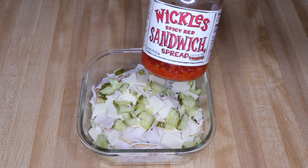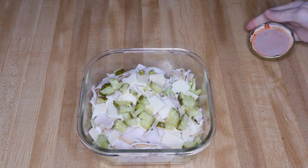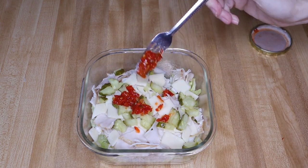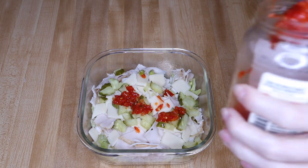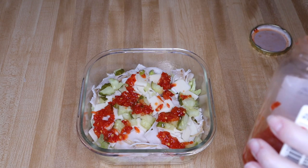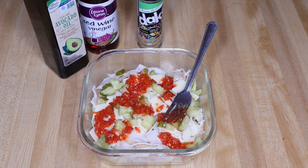Then I add the Wickles Spicy Red Sandwich Spread. One tablespoon of this is one total net carb, and I'm gonna add probably a little bit more than that — closer to two tablespoons. I absolutely adore this stuff, it is so good.